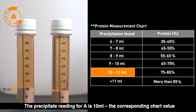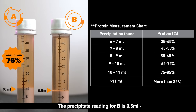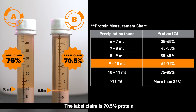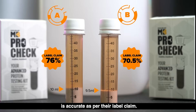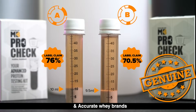The precipitate reading for A is 10 ml; the corresponding chart value is between 75 to 85 percent. The label claim is 76 percent protein. The precipitate reading for B is 9.5 ml; the corresponding chart value is between 65 to 75 percent. The label claim is 70.5 percent protein. Therefore, the actual protein content in supplements A and B matches their label claims. Supplements A and B belong to the category of genuine and accurate whey brands.